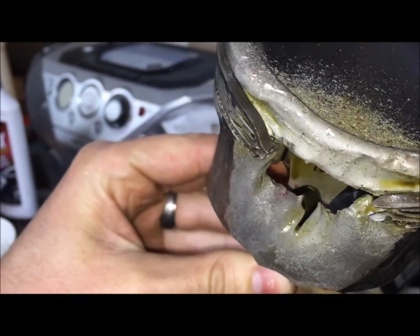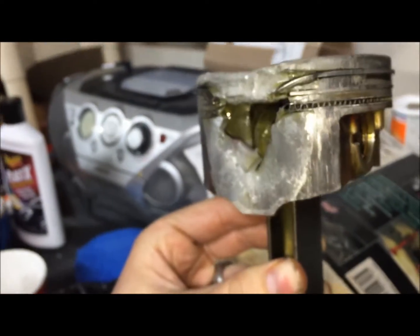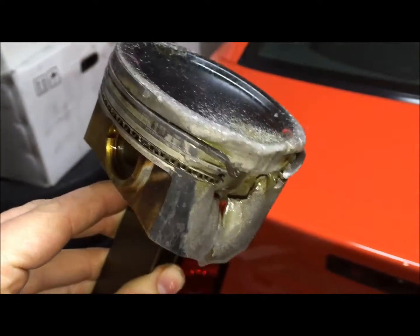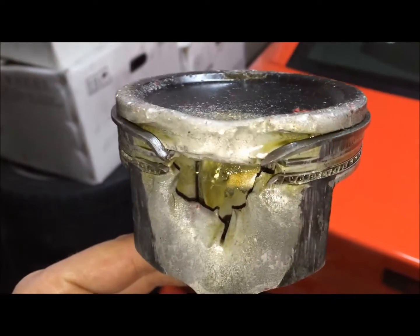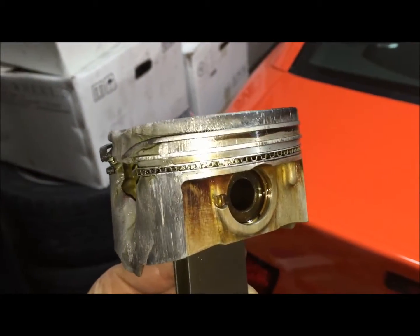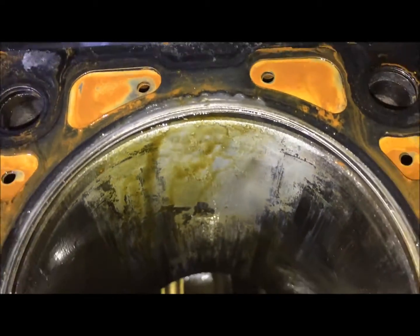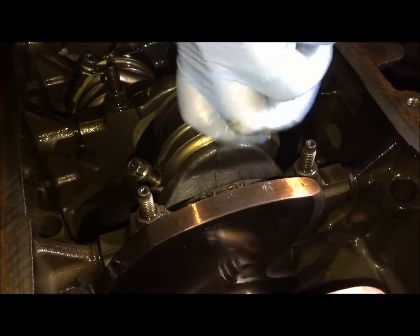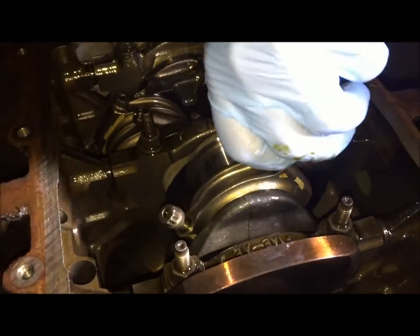See the piston rings there? Completely melted. Completely scarred up down there. Passenger side, third one back — would be cylinder three. So smooth. Get ready to catch it.